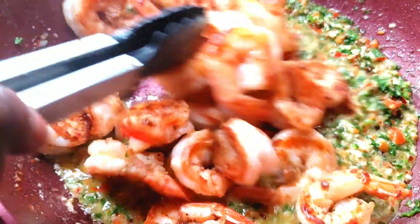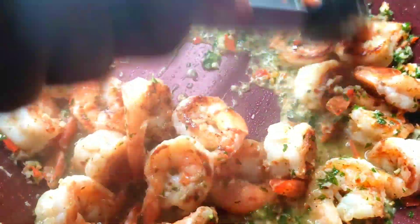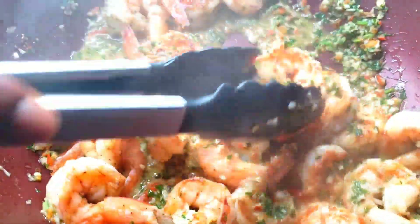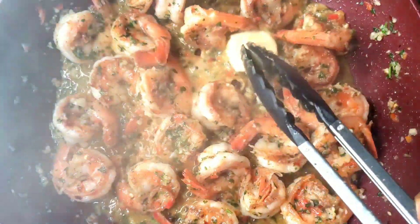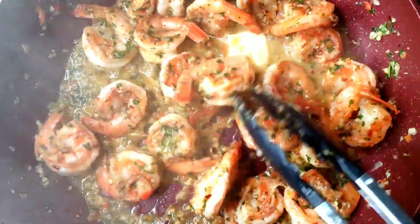Put the shrimp into the already cooked spices. Stir everything together so the spice blends perfectly well with the shrimp. Put the remaining butter in with the shrimp, then you can serve when it melts.